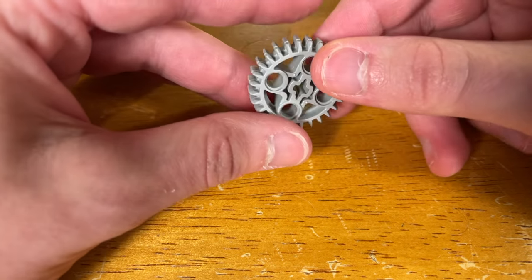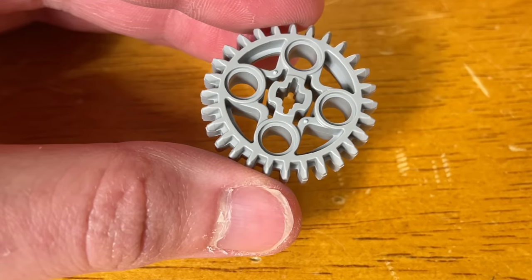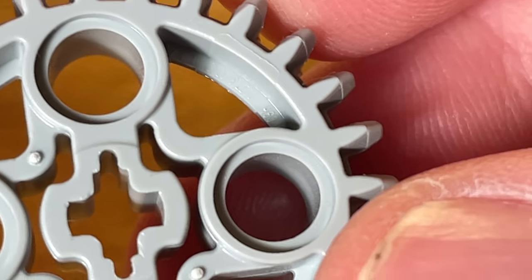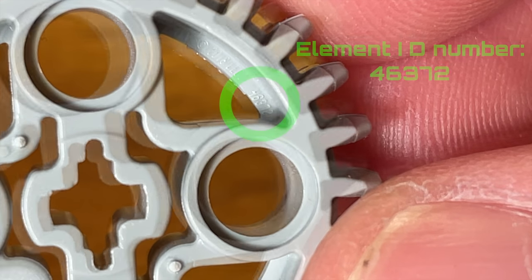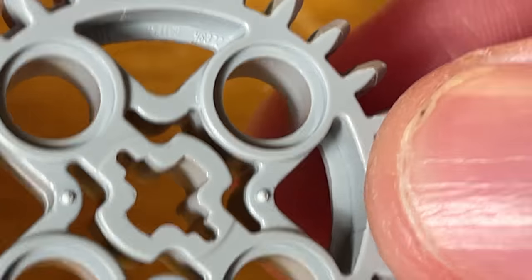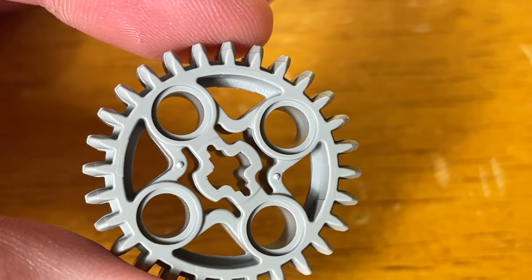Now I apologize for the clickbait thumbnail. I know some other people have made videos on this gear, but they really only showed its gear ratios with other bevel gears. With LEGO, you can mesh any two gears one way or another. And if you were one of those people who made one of those videos, I'm not picking on you at all — I just wanted to provide more information about this new part.